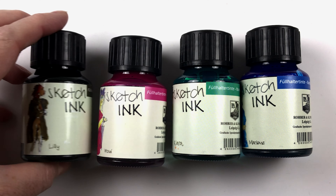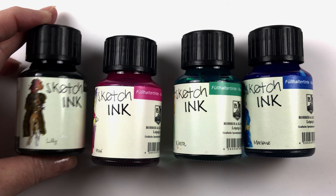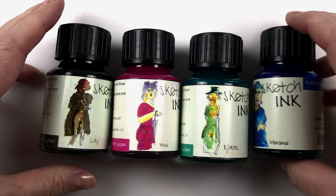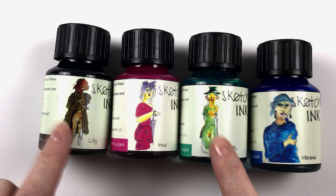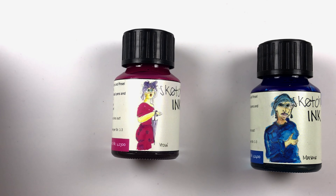Just as a little side note, some of these pictures on the packaging aren't really work-safe. You can't really see much — they're kind of small — but these two are a little risqué if you're worried about that at all. Anyway, moving on, let's look at the colors.